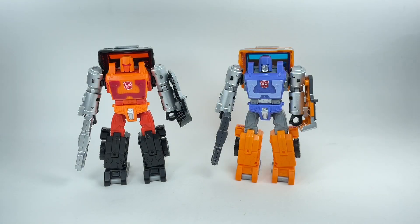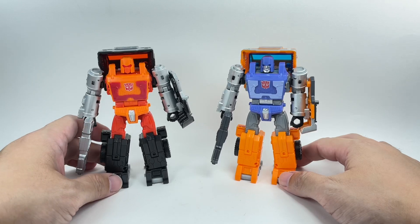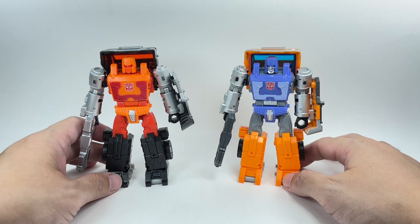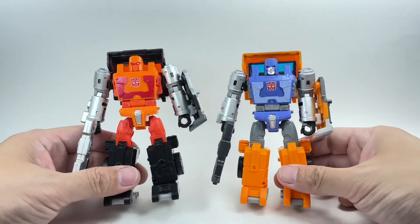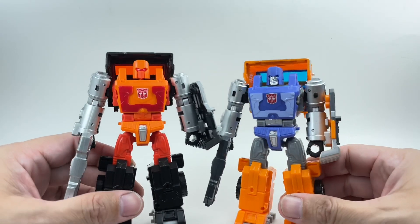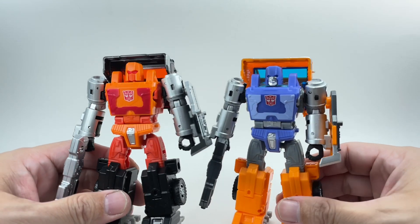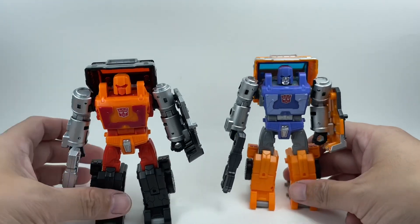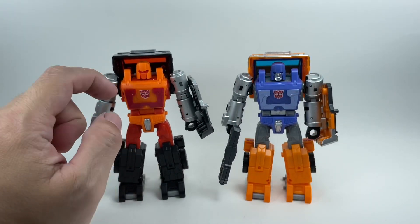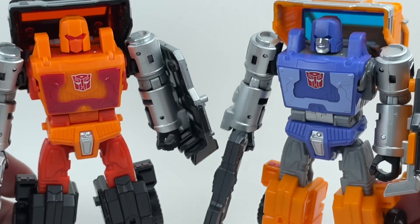We're taking a quick look at Generations Road Ranger, or Golden Disc Collection Road Ranger. He is a redeco of Kingdom Huffer. The only thing they really changed is the head sculpt — you can clearly see the head sculpt retains most of the similar mold that Huffer has. The helmet is very similar, but they changed the face.